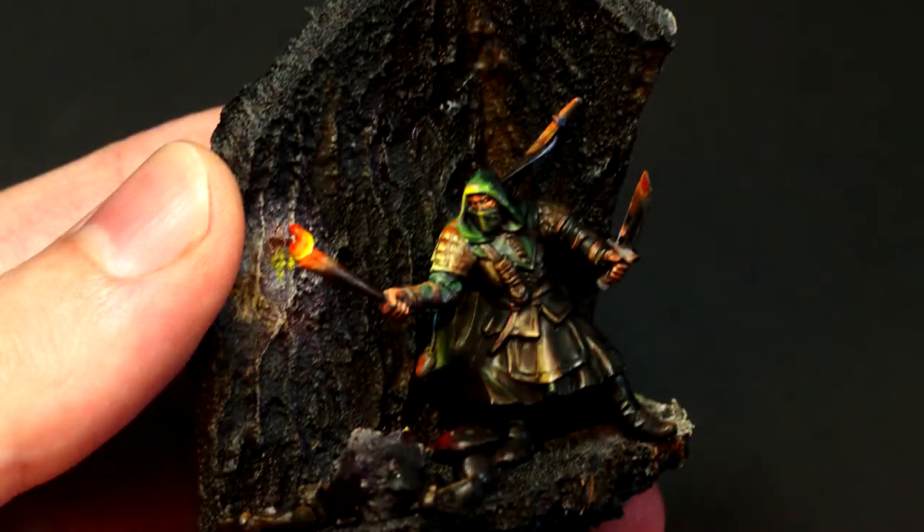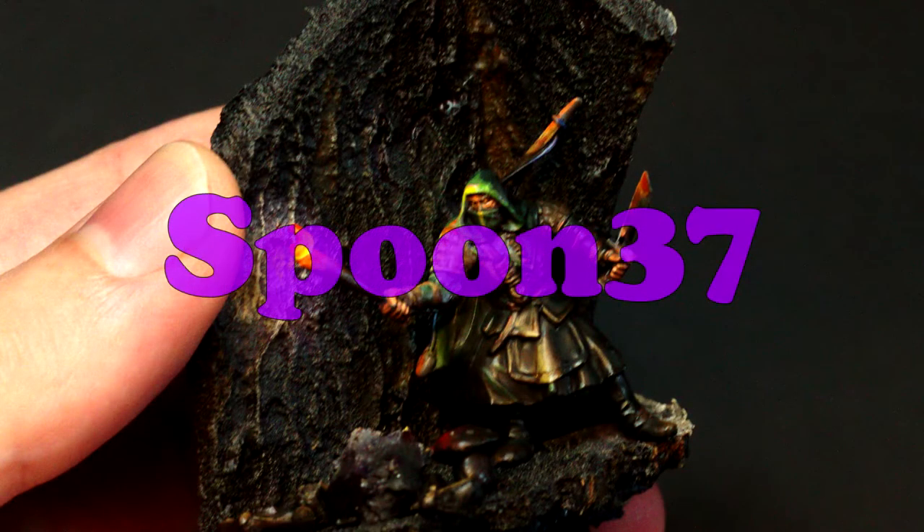My name's James and I paint Minis. This is Spoon 37 Minis.